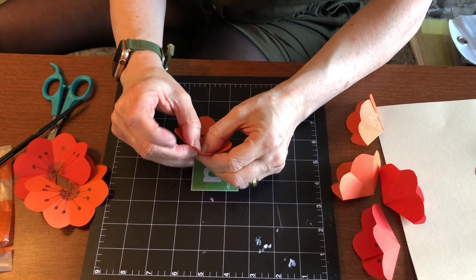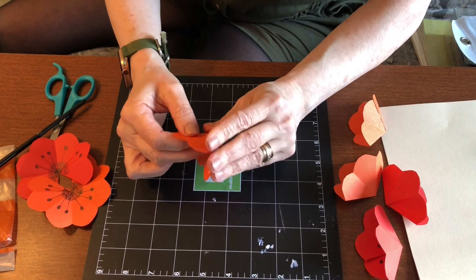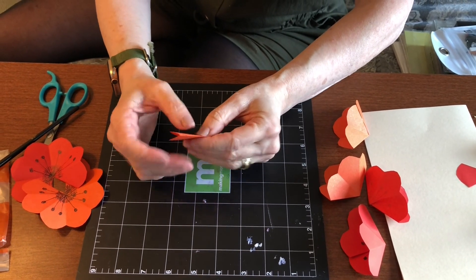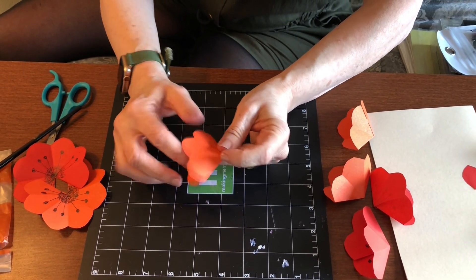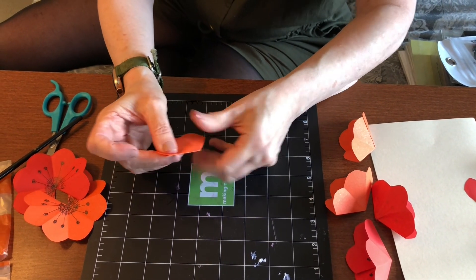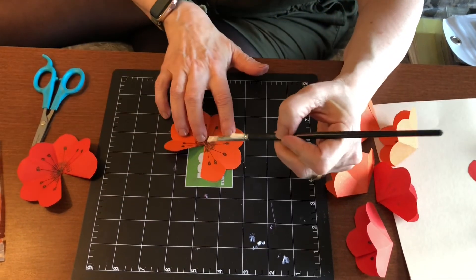I thought this could be the perfect Mother's Day gift. We're all in the house, so this is a great way to find materials you already have and make your mom, who you appreciate so much, a great Mother's Day card. I've got two more to do because you're going to do a total of seven of these.